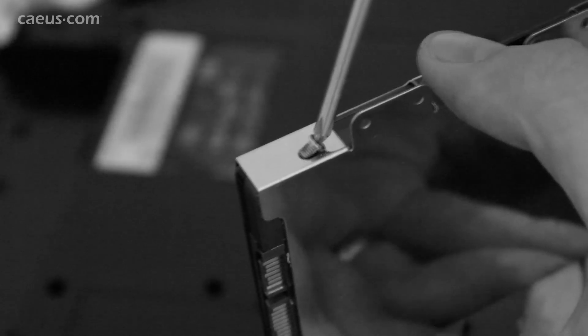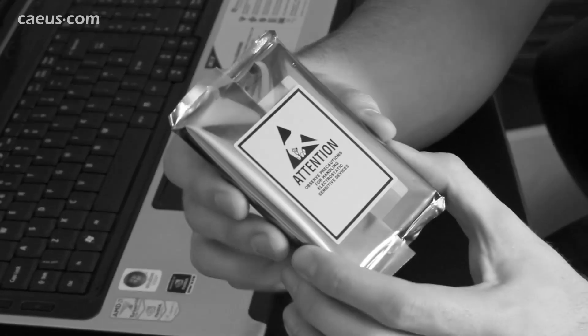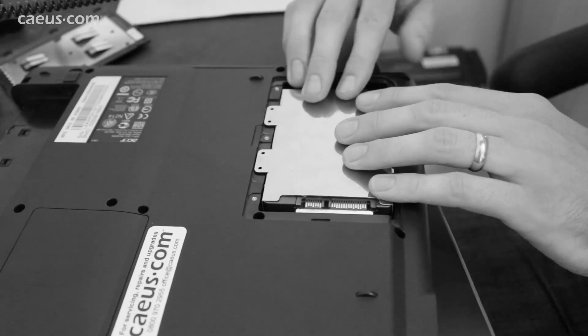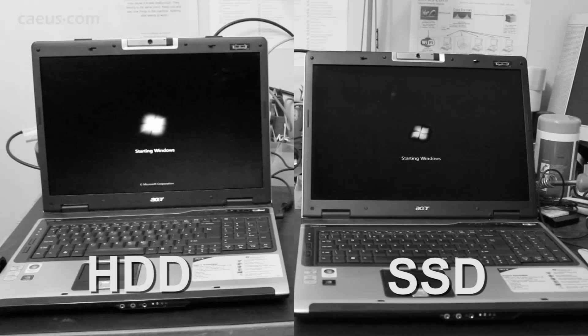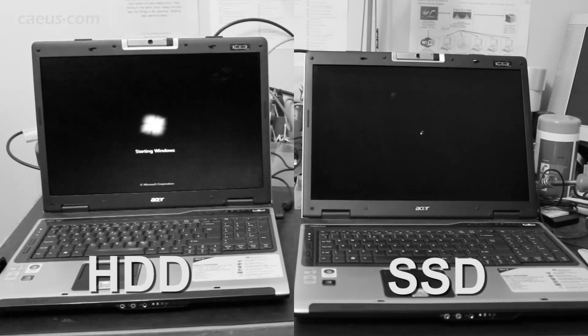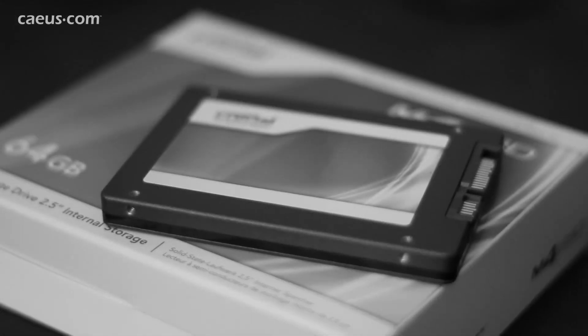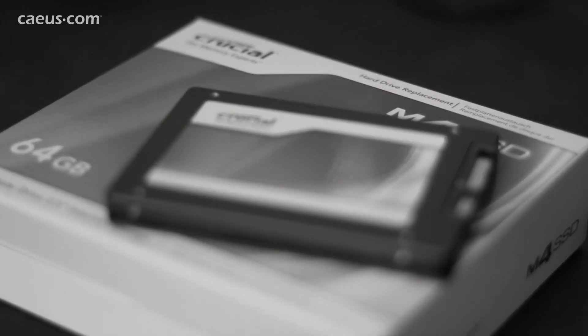In the last video we showed you how to make your laptop run much faster, be more responsive and get less hot by installing a solid state drive. We took out the old hard drive and replaced it with an SSD. After installing Windows 7, we did a side-by-side test and saw that the laptop now boots considerably faster. We went for quite a small capacity SSD and now have a spare hard drive, so in this video we'll show you how to turn the old hard drive from your laptop into a portable external storage drive.